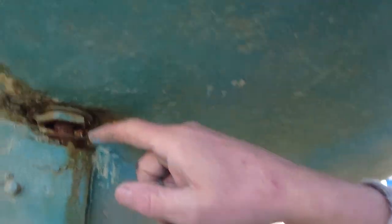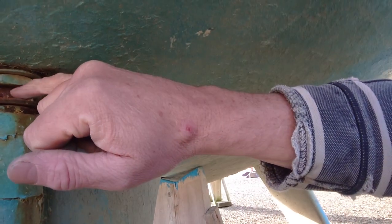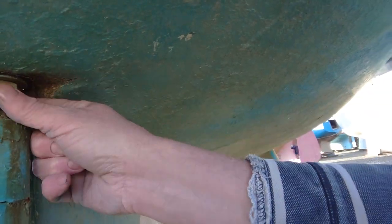Whoever did the repairs on this used a piece of mild steel bar instead of stainless, so we've got another problem there — and that's possibly one of the reasons why it completely bent off. So plenty of little things to do on this one.